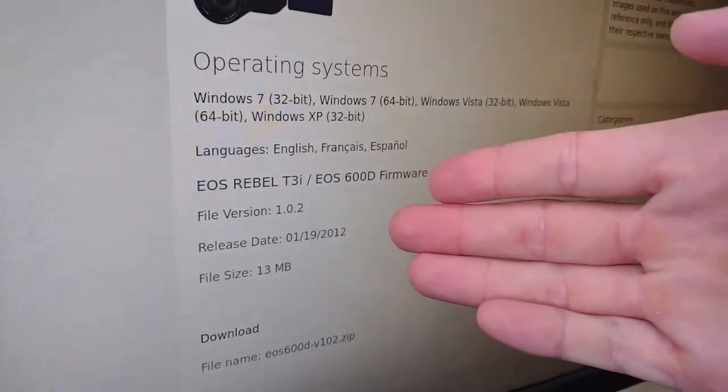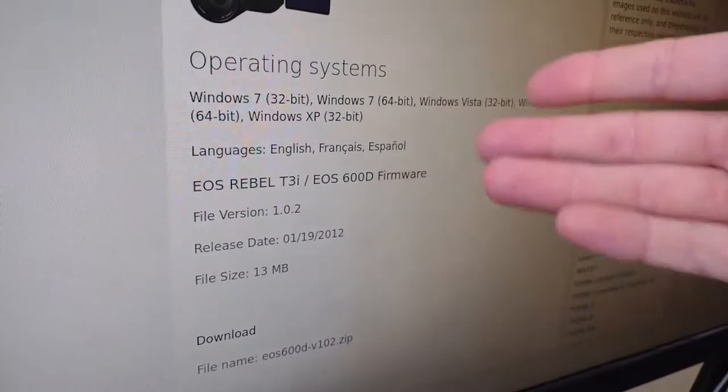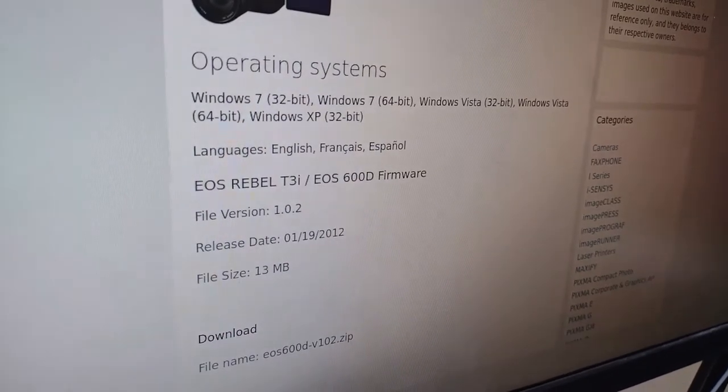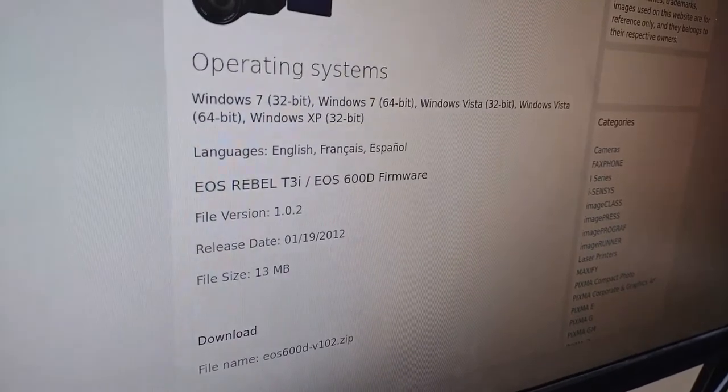Going to the Canon website, the newest firmware is version 1.0.3 — so I'm too low and that's too high. I Googled it and found a website, canondriver.net, which has the firmware I need. The firmware is ten years old. Inside the zip file are a few PDFs in different languages on how to install the firmware, and the firmware file itself.